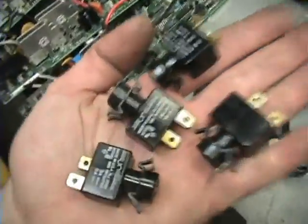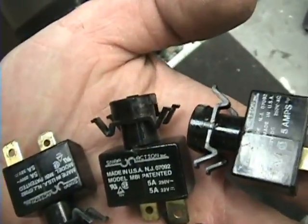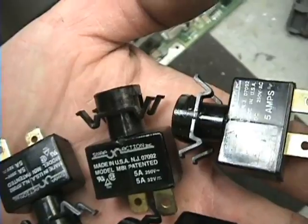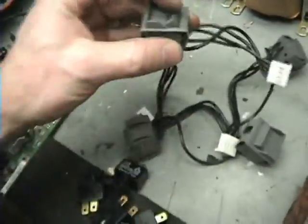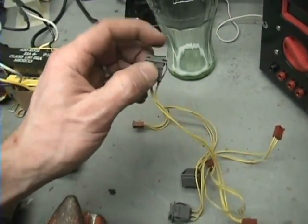Circuit breakers — these look like 5 amp, 250 volt AC, 5 amp at 32 volt DC. Little breakers, those are nice to have. It's actually what I got right here in my power supply. And then switches — these are toggle switches with a neon bulb in them. Both toggle, one way, one way, automatic centering. And outlets.